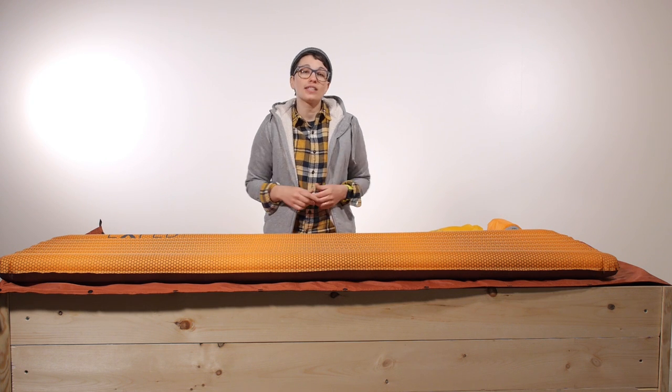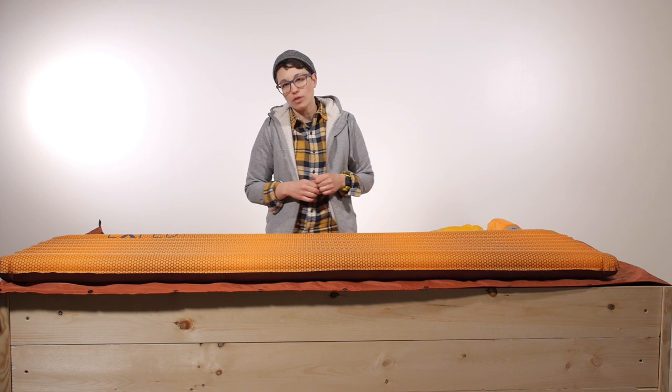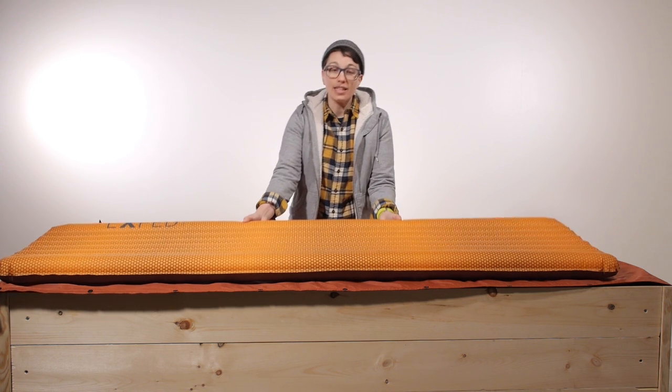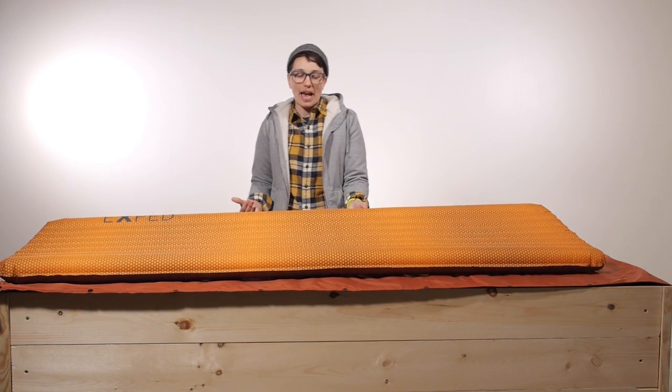The specs vary per size, so check out the product page for all the details. If you are looking for a sleeping pad that is going to do it all — from camping to backpacking over many different seasons — check out the Exped SynMat UL.